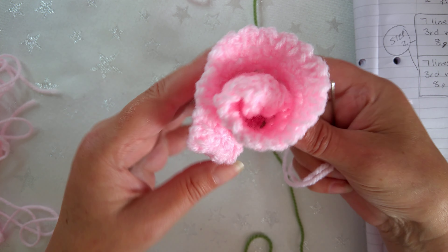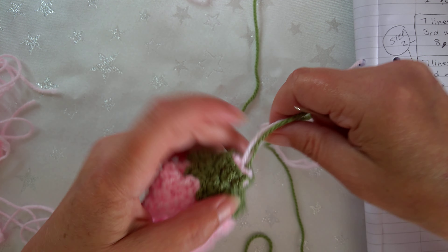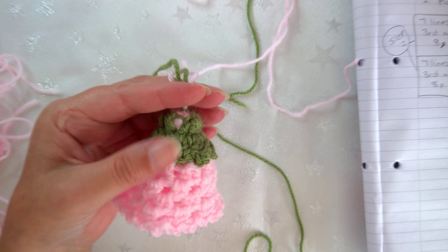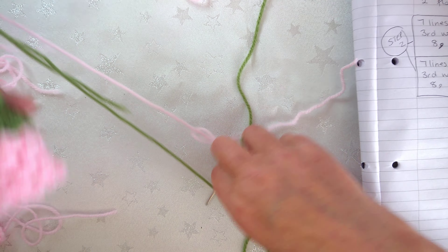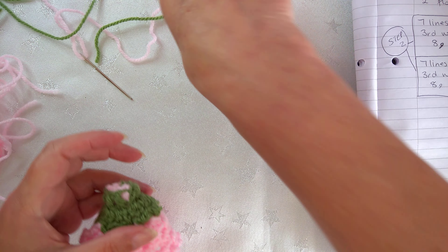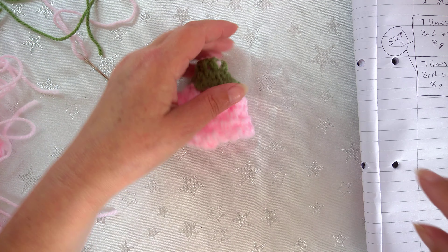Once you've done that, just cut off all of these tail ends.